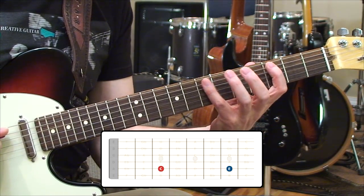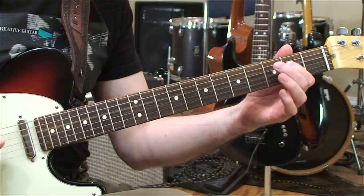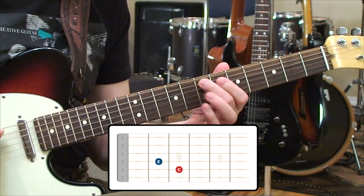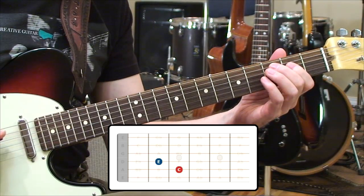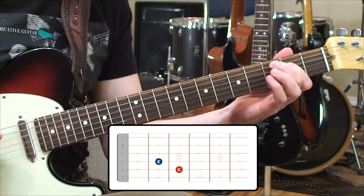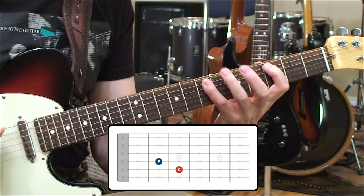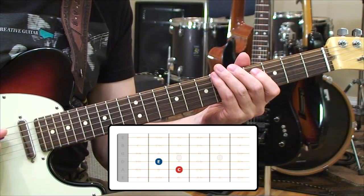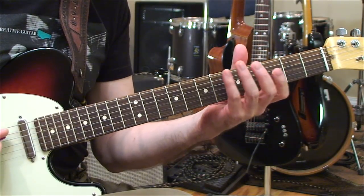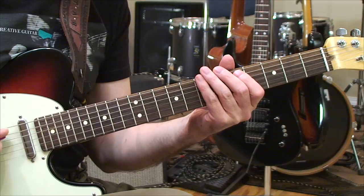We can also do that major third E tone over here — it's the same note, just moved over to the fourth string, second fret, from the fifth string, seventh fret. Same interval, same note, C to E. And the defining color of that is major. So again, if you find that in a scale, an arpeggio, or a chord, you have the quality of major sound.